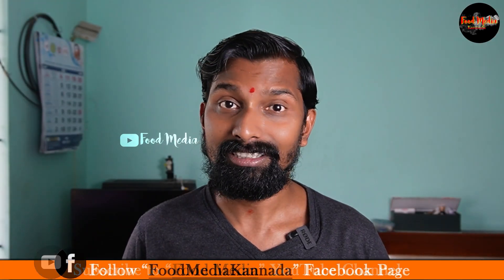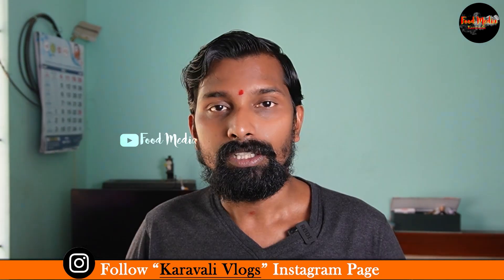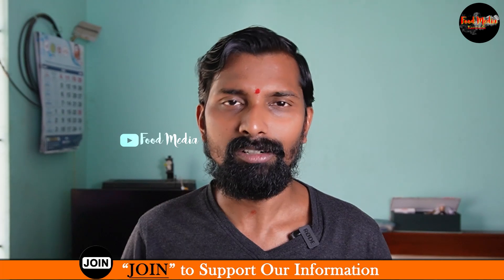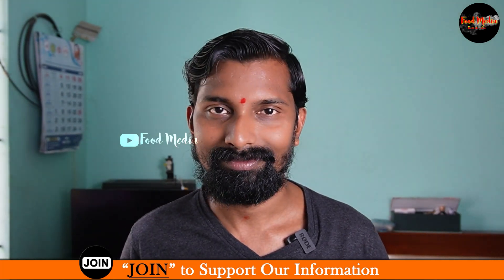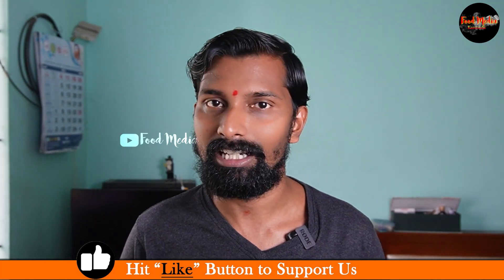Okay, I'll show you a video about this. Like this video, subscribe to the channel, and share this video. You can share the recipe or the information. Thank you. Bye-bye. Namaskar.